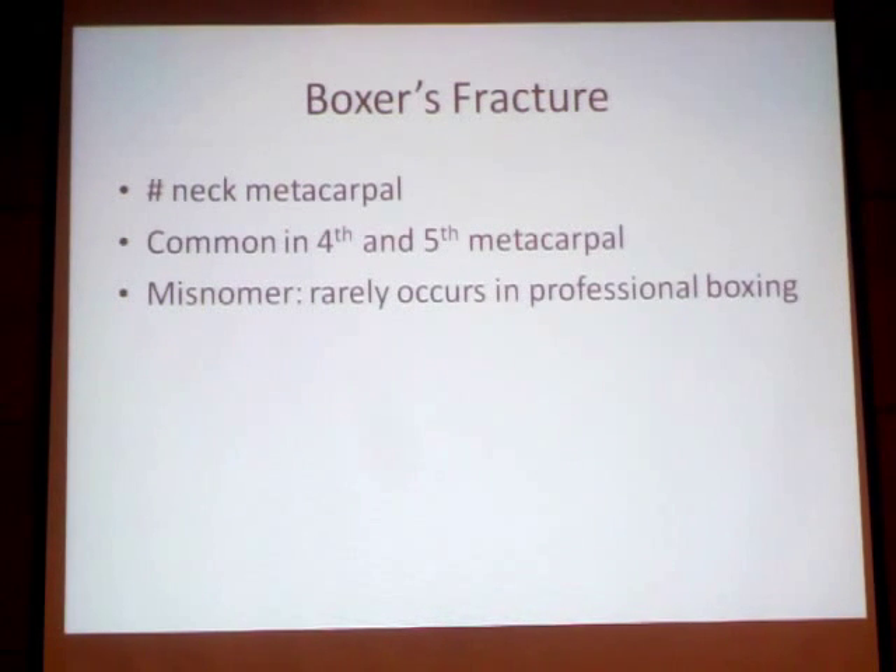The boxer fracture is common to the neck of the metacarpal. But in professional boxing, this fracture doesn't happen.